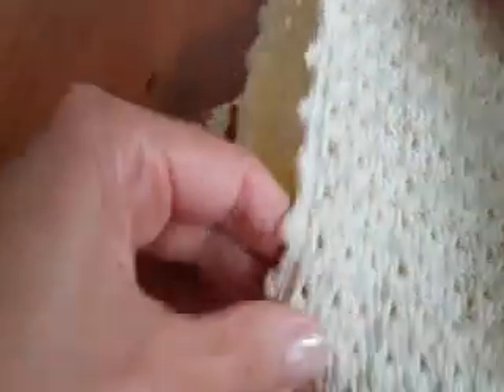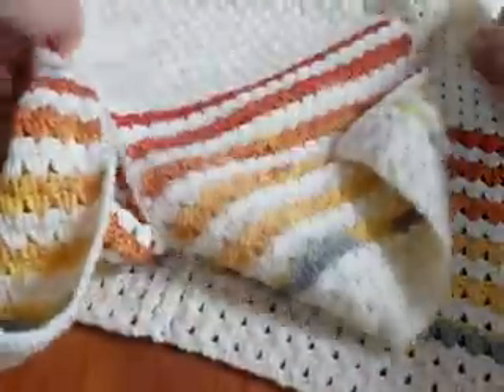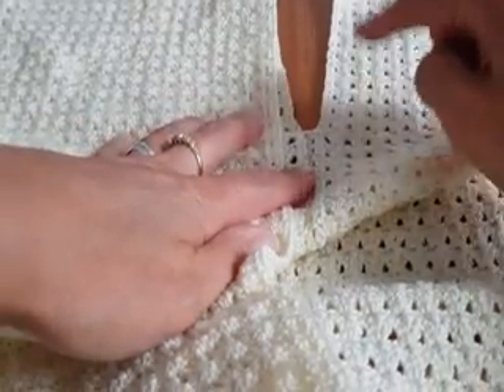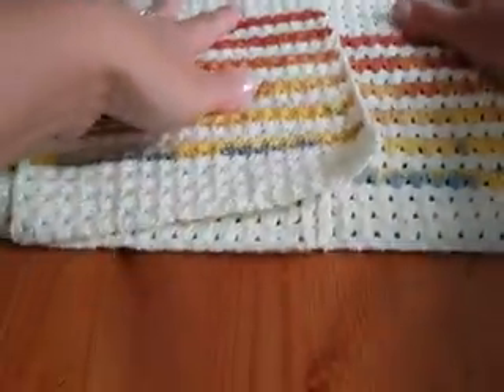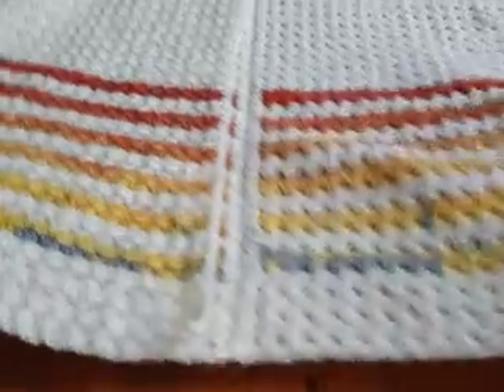I will also show you how to make the edge — at the sleeve, at the collar. I will make that after I finish rectangle number 4. We also need to make the same edge all the way around. Now let's begin.